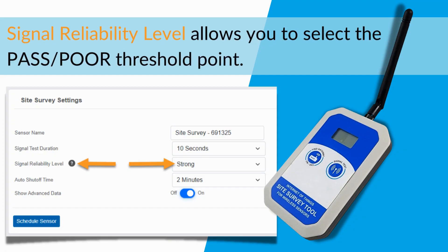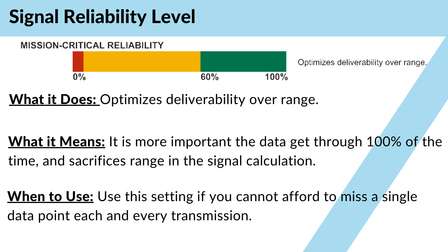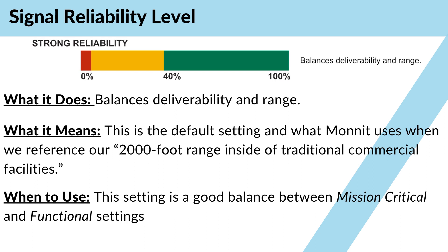The signal reliability level allows you to select the Pass and Poor threshold point. The device ships with Strong as the default. Mission Critical optimizes deliverability over range. This means that it's more important the data gets through 100% of the time, and sacrifices range in the signal calculation. Use this setting if you cannot afford to miss a data point in each and every transmission. Strong balances deliverability and range. This is the default setting and what MONNIT uses when we reference our 2,000-foot range inside a traditional commercial facility. This setting is a good balance between the two.